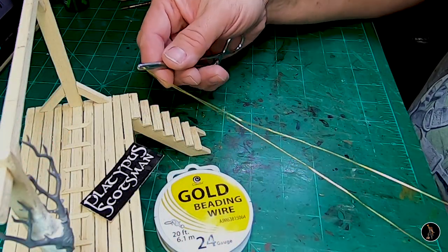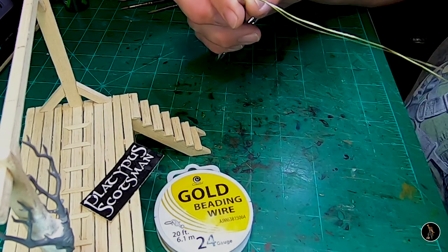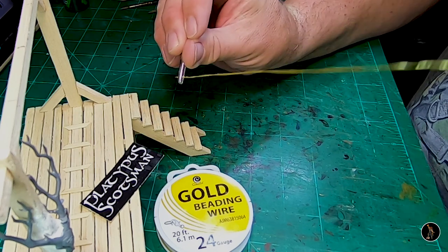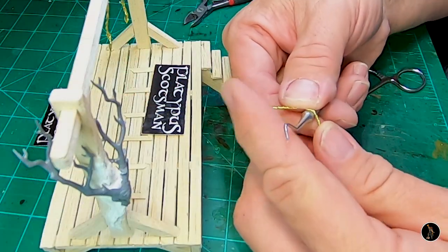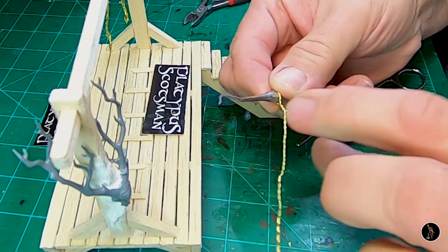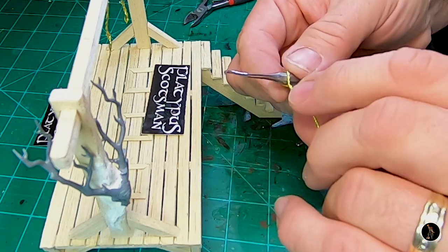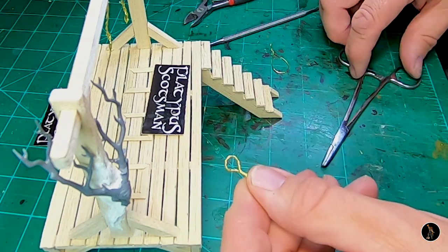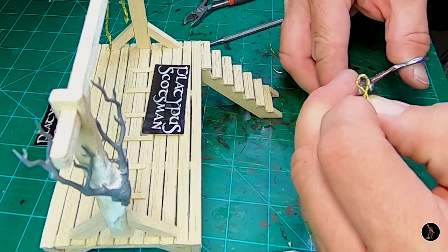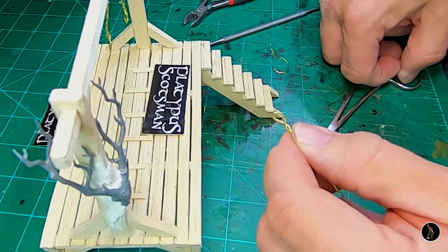I'm going to take some beading wire now and just make some rope. All I do is just twist it — clamp it on one end and twist it around. Now I'll just make the noose — nothing fancy. Flip it around something round and then twist. The one thing I want is at the top of the noose to show a little bit of gravity, so I just want to pinch the top a little so it's more narrow than the bottom.